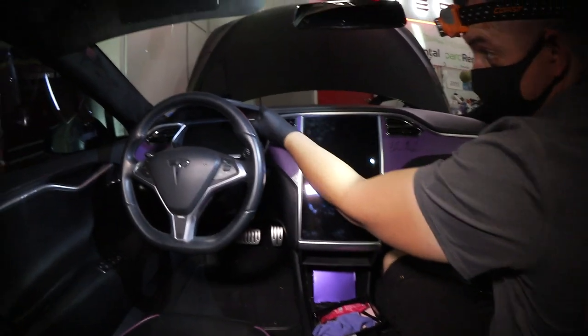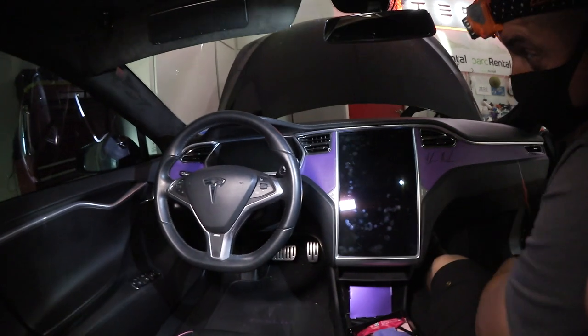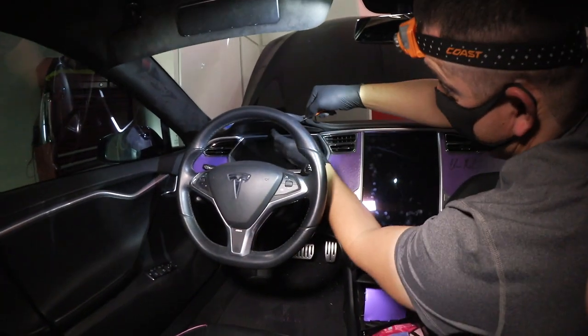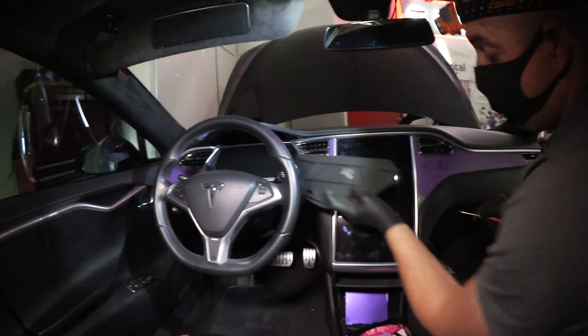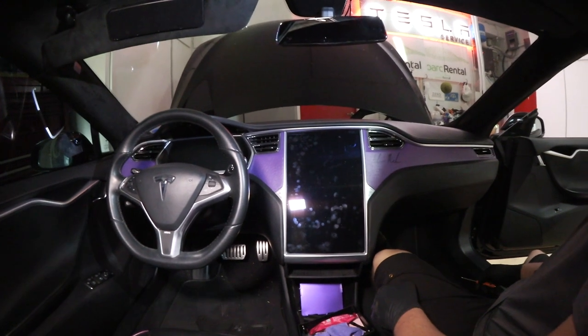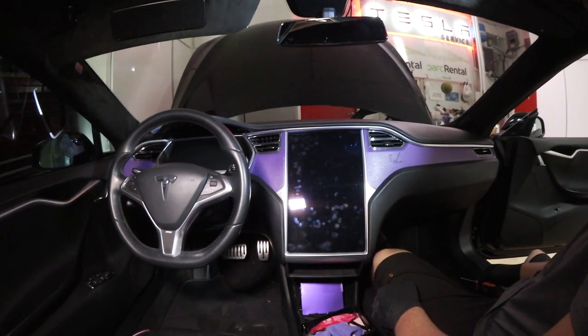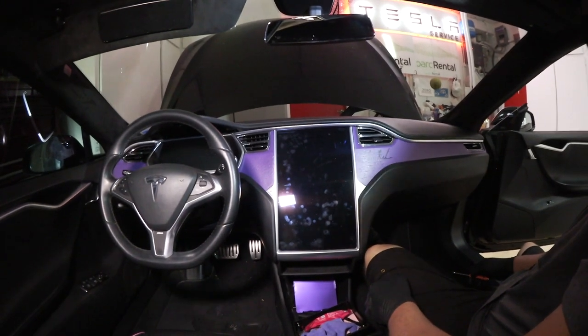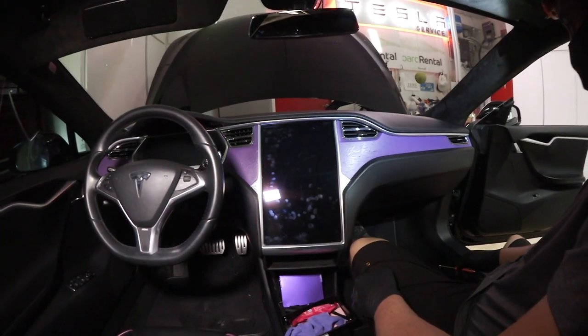There's a cover up here above the dashboard — we're going to pop that guy out. That'll be the first thing to come off. JJ knows every step since he's done this so many times — probably a lot more than 20 times.